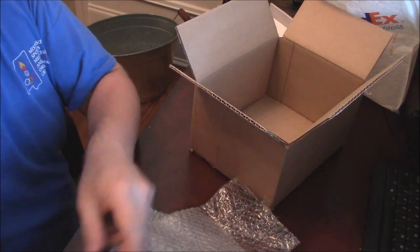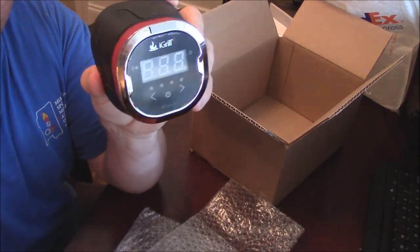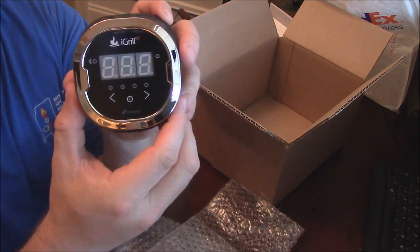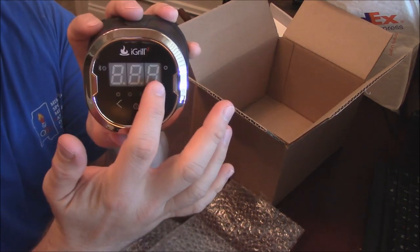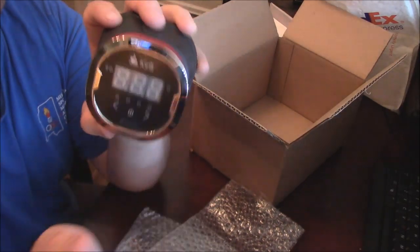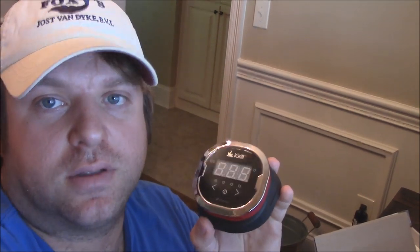I can't wait to crack into this thing and really get to doing some testing on it. This is a great little thermometer, even if it wouldn't connect to my phone. It's really cool how it sticks onto the grill and you'll have a readout right there. This is really nice. So that's the unboxing of the iGrill 2, and I can't wait to get to using this and share some reviews and demos with y'all, and really show you how to use it. Y'all take care.